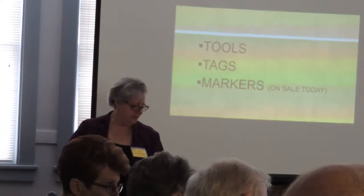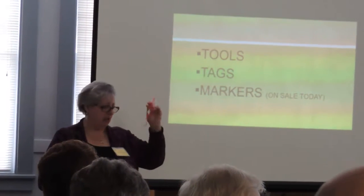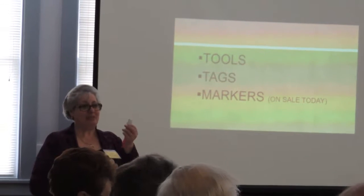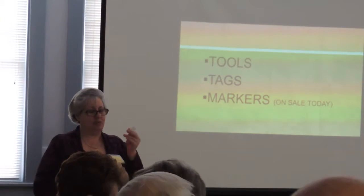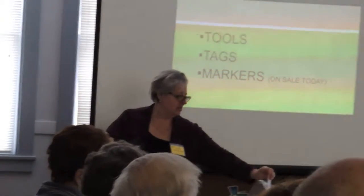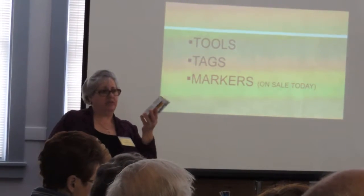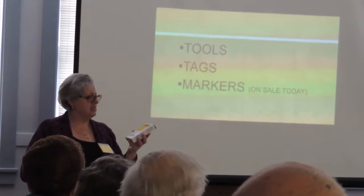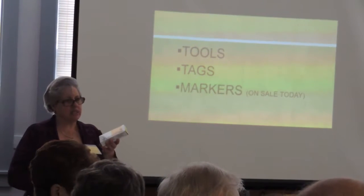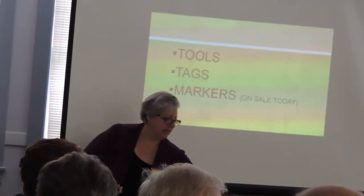Every tuber that leaves my house has a name tag — I'm not going to remember the name otherwise. I use red yarn because a good friend told me you can see red easily. One year I used yellow and you couldn't tell it from the root. Red is good. And use the industrial-strength markers — they're rated up to 500 degrees so the sun doesn't bleach them out as quickly.